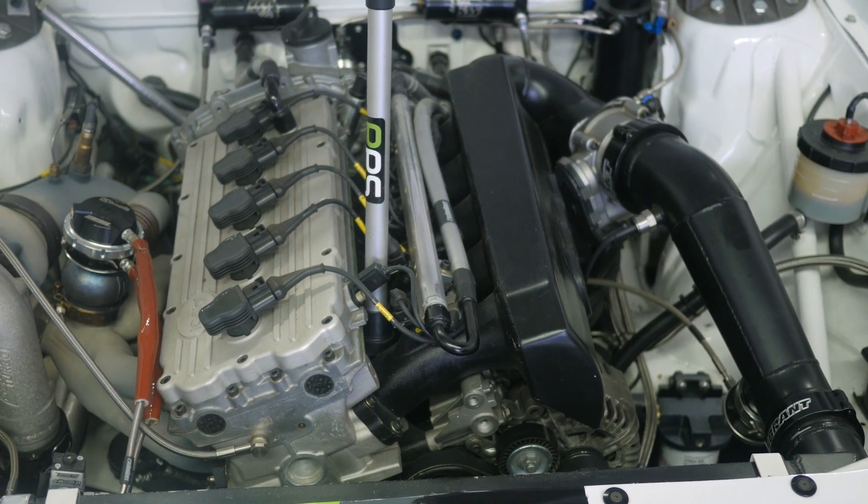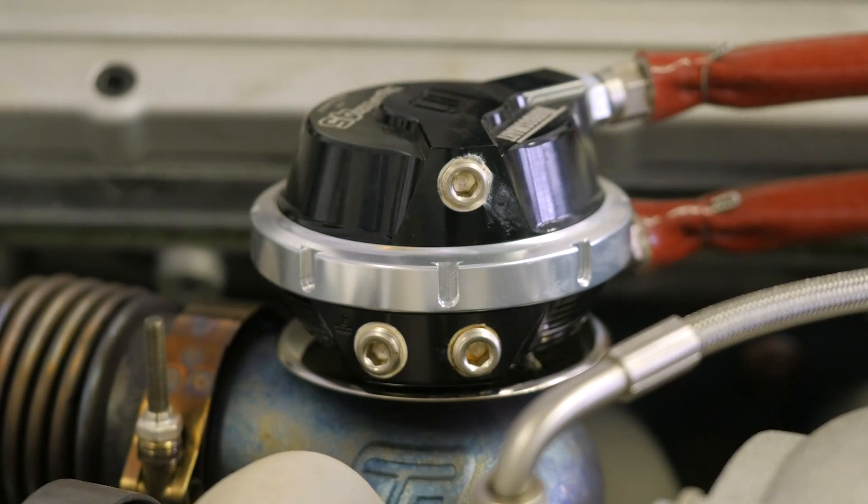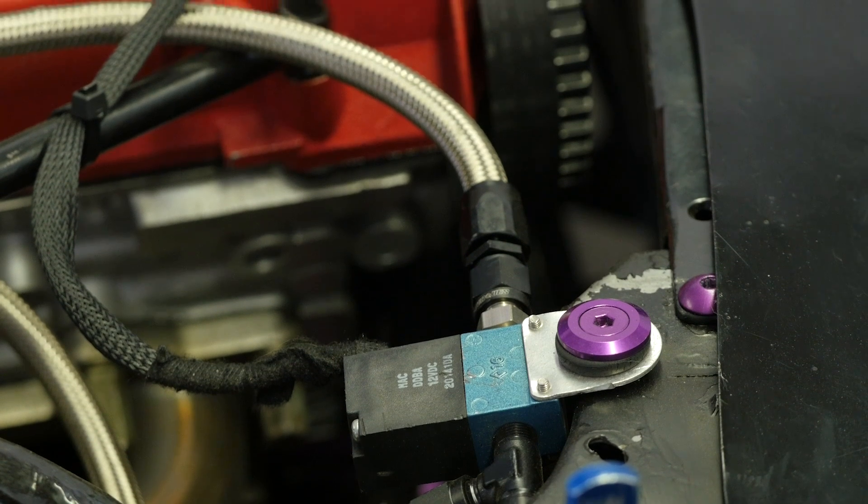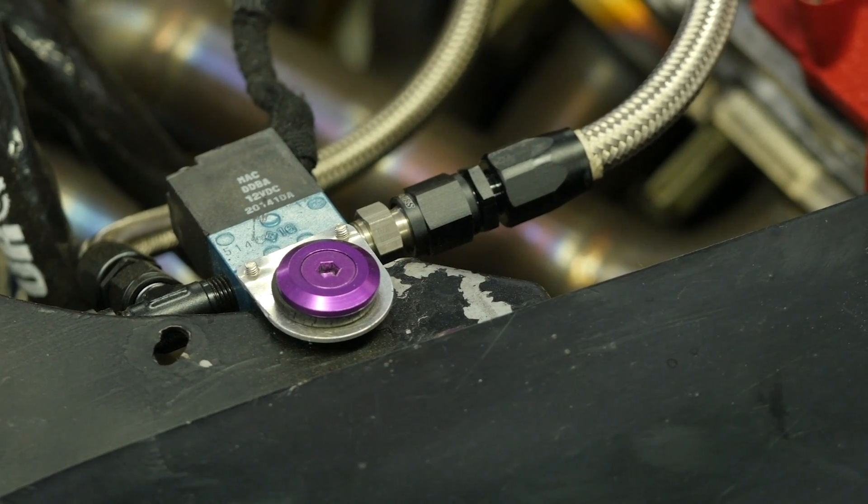When it comes to controlling boost electronically with an external wastegate, the three-port solenoid is probably the most common option you're going to see. And in most applications that's going to be absolutely fine. What we do find though is that there is a limit to the range of control we can achieve with the three-port solenoid.